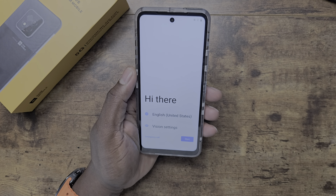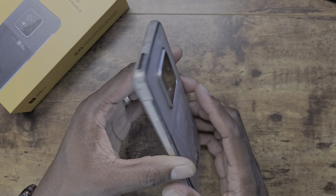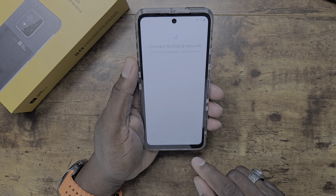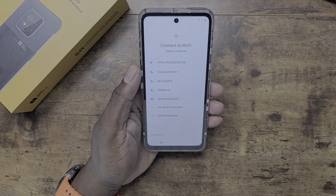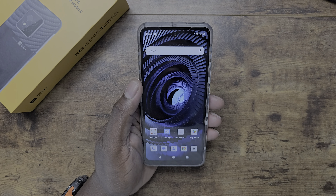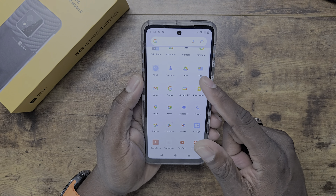The phone has NFC and is loaded with features you just can't find in a phone like this in the United States at these prices. It's under 300 dollars, it looks great, it runs 5G, and it feels phenomenal. I'll link it in the description.